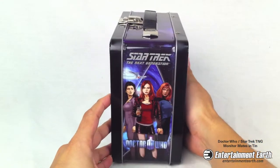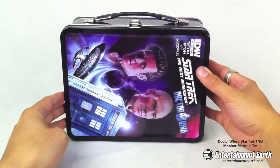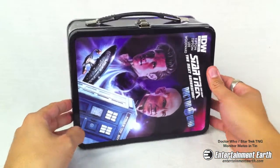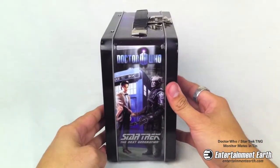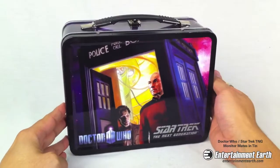Hey fellow Collectors! Star Trek and Doctor Who team up in this awesome Tin Toad from Biff Bang Pow. The Tin Toad features J.K. Woodward's artwork from IDW's sci-fi crossover series Assimilation 2.